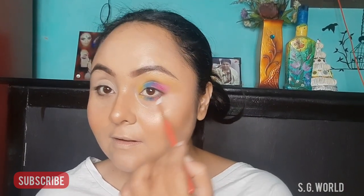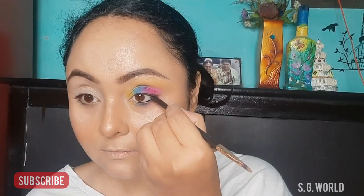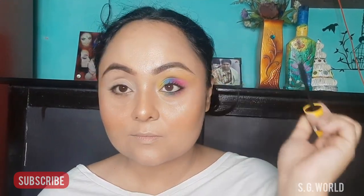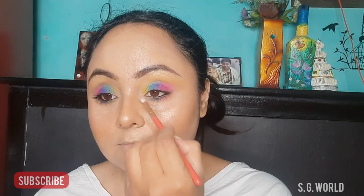Using some gel liner on my waterline and applying some coats of mascara — not using any false lashes today. Then I am going to highlight my brow bone and my inner eye corner very well, and I am done.